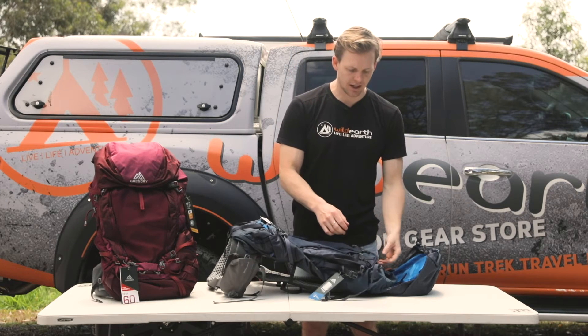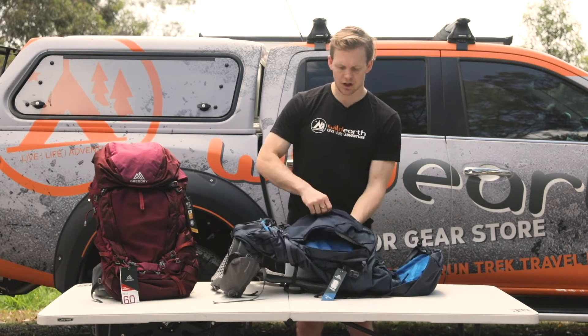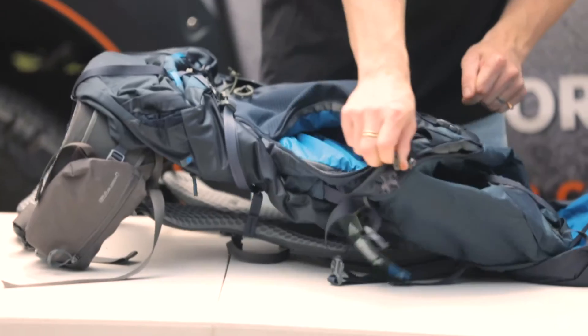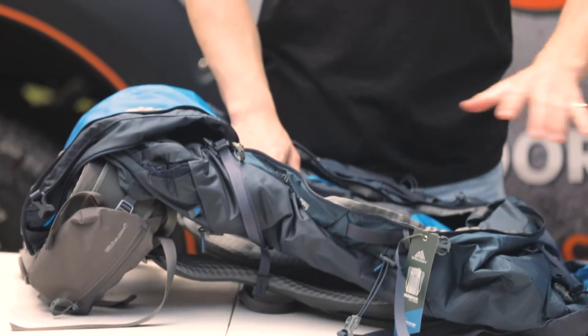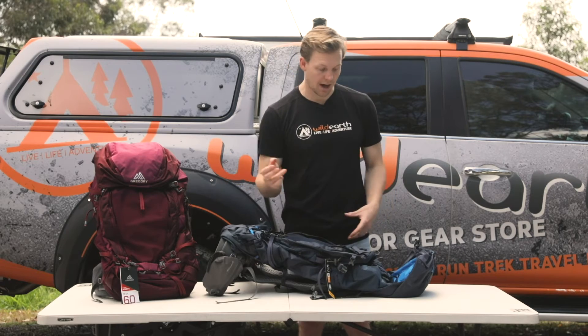Practically speaking it's really easy to get into. It's got two separated zips on the top for two compartments, and then you can zip into the main compartment and it opens right up so you can get in there without having to use the rucksack style of entry, which can be useful for getting to things you've forgotten at the bottom of your pack.